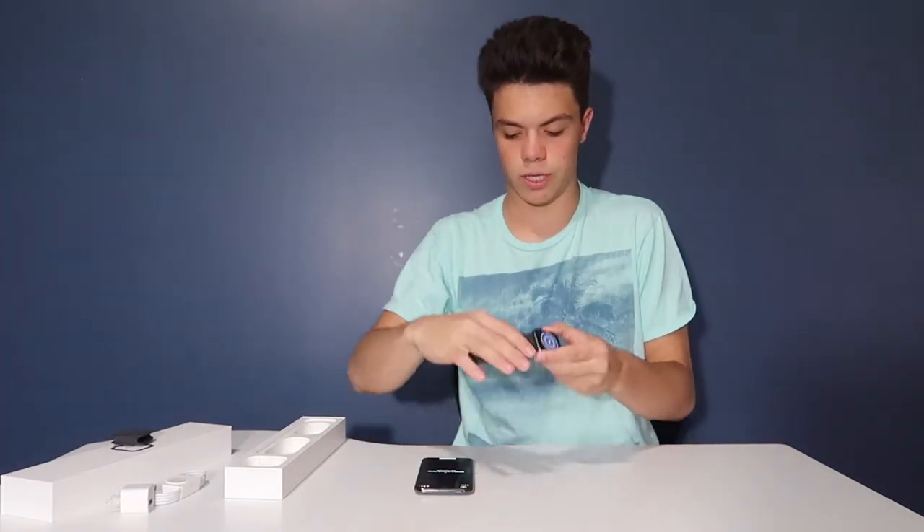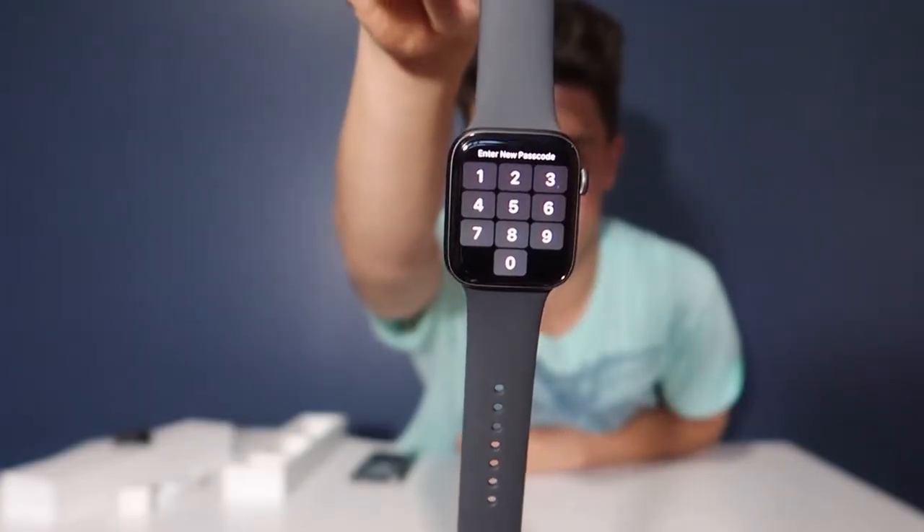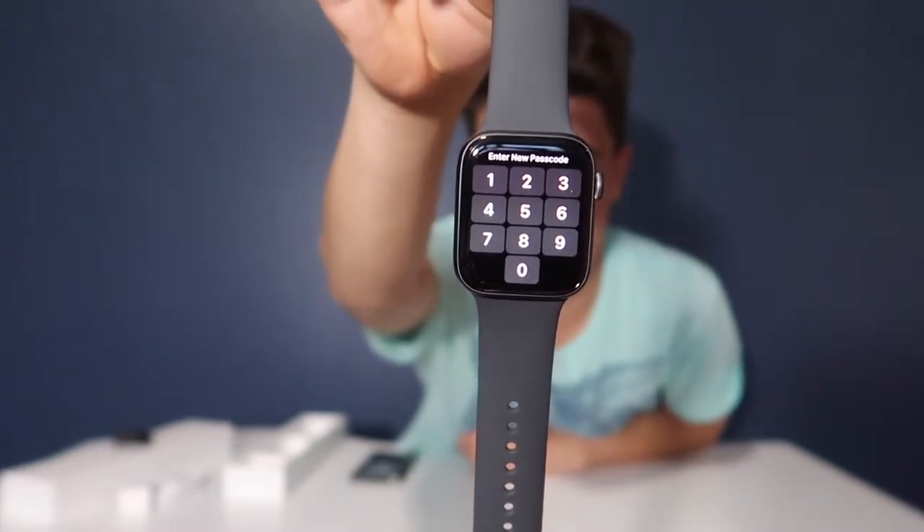It goes to the wrist preferences and asks if you're going to wear it on the left or the right hand — I'll put it on my left. Then comes terms and conditions that everybody agrees to but nobody ever reads. Then you sign into your account — it says this may take a few minutes. It shared the settings from my phone to my watch, you press OK, and then it gets you to create a password on the number pad on the Apple Watch.